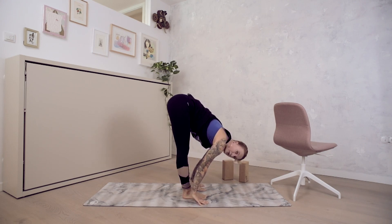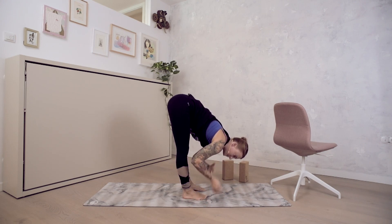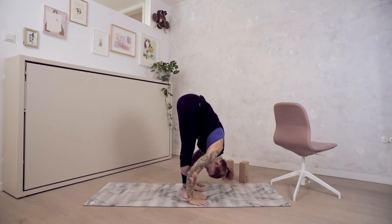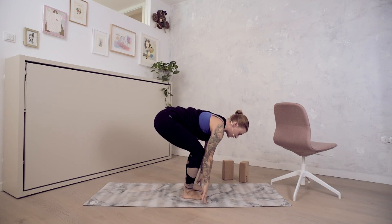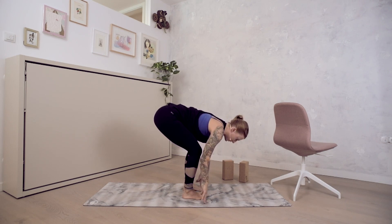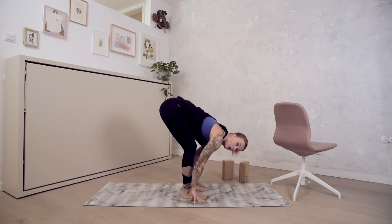When working with forward fold, we have half forward fold and full forward fold. This would be full forward fold, or with bent knees if you feel in sun salutation that it's just too much strain on the back. If you want to work separately on forward fold, go for longer holds.